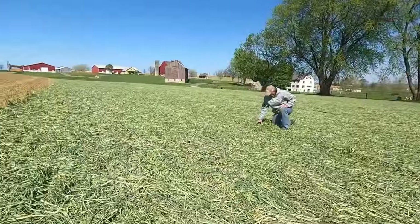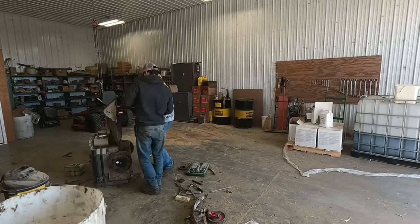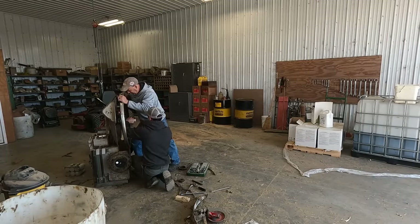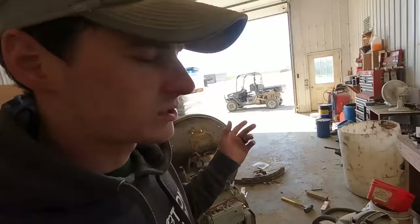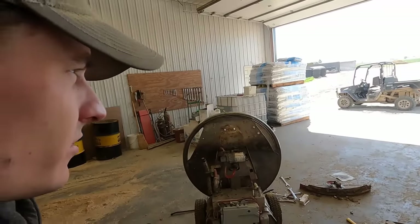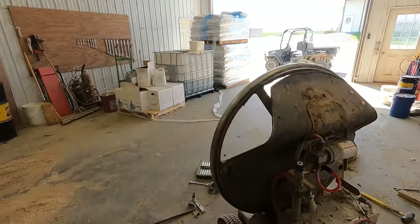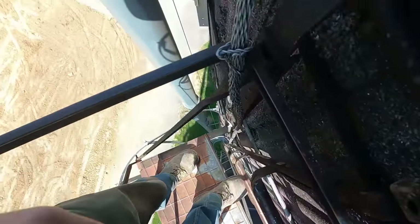Sunny and breezy today — perfect drying conditions. Someone else is using the tedder this morning. Dad's going to pick it up now because they're done with it. We decided we want to hit the fields one more time with the tedder to make sure it dries enough — at least some of it to go in the bottom of the silo. We're just working at this robot a little bit — got this ring back on. Climbed up the outside of this silo just to check on the distributor and make sure everything was straight.